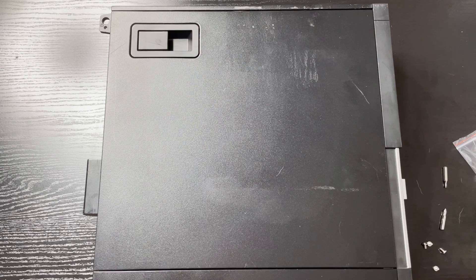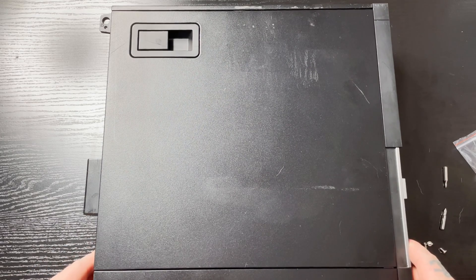Hey everybody, Richard Pieguy here. Today I'm going to show you how to install an SSD into your Dell Optiplex 9020. First thing we're going to do is open up the side panel.